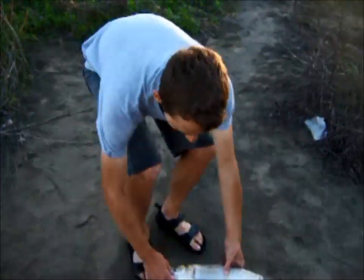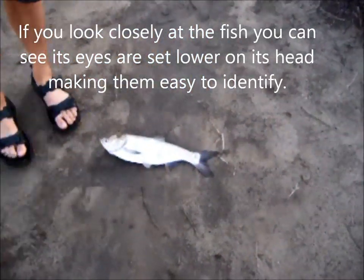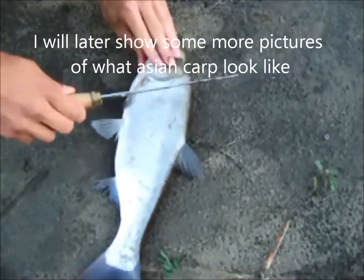So if you have a sharp fillet knife, they're pretty easy to cut and you can get a lot of baits out of one fish — more than you'd get from gizzard shad because they're pretty big fish. So I'll show you how to cut them real quick.